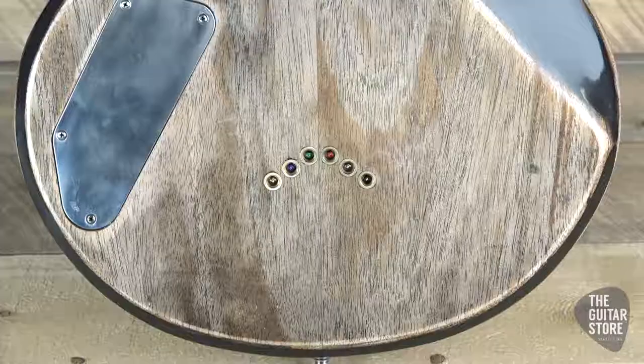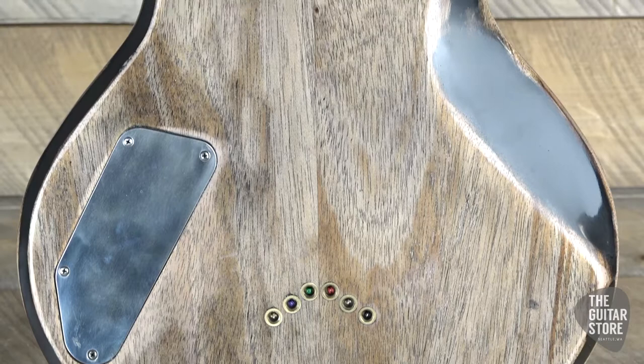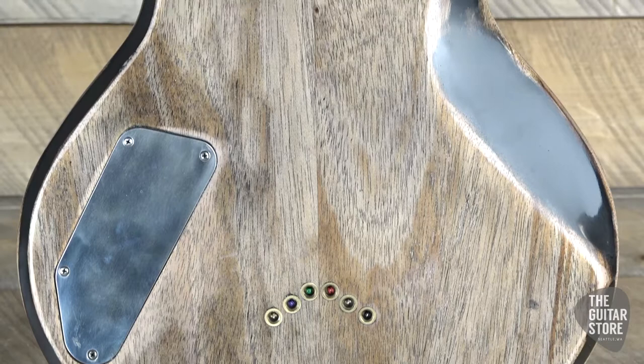The tuners are the vintage Kluson-style distressed nickel. It's got Tone Pro's locking bridge. Arcane McSwain humbuckers.